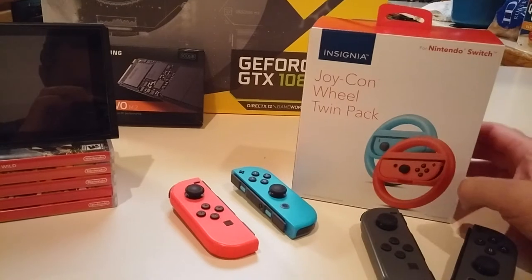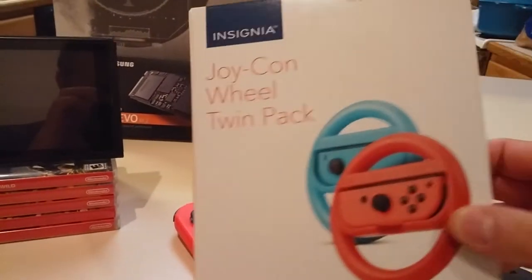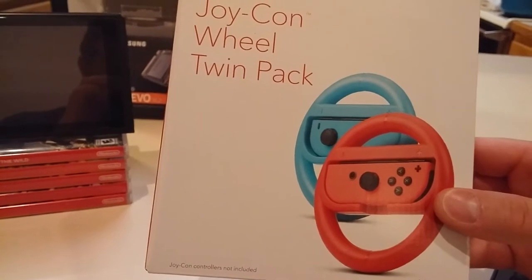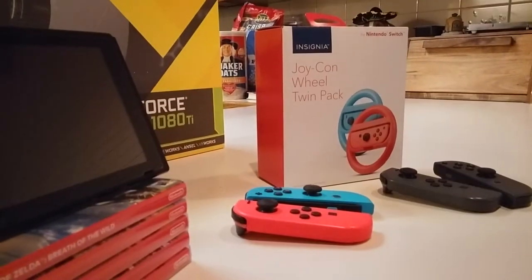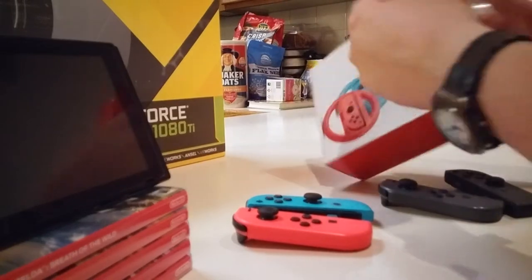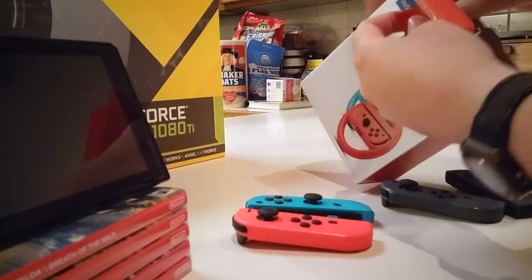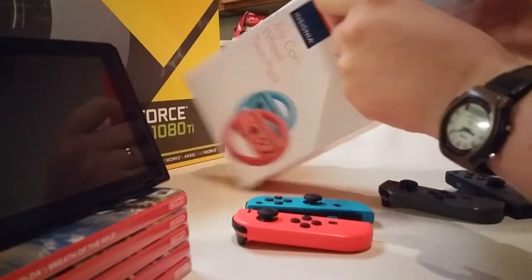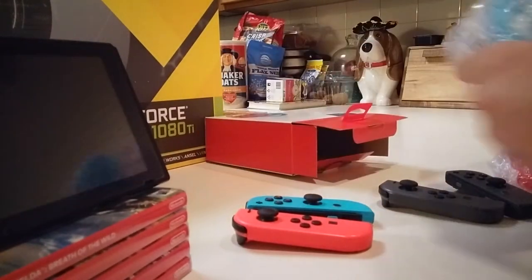We'll see how the color matches the Joy-Cons. The picture on the box makes it look like it's a dead-on match with the Joy-Cons, and we'll see. I'll just pop them open here, pull them out. It's a two-pack, and that's pretty cool.